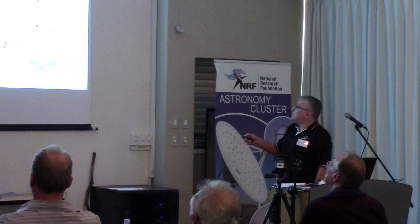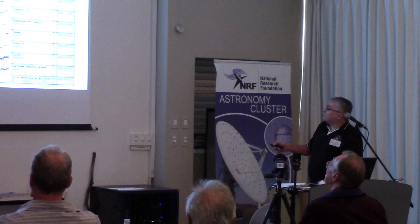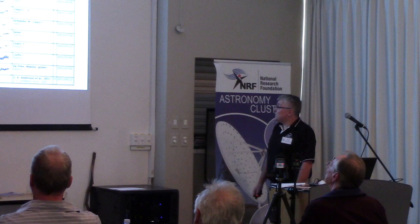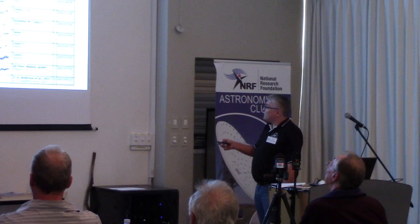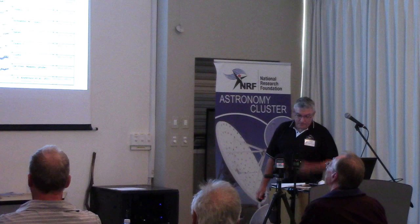If you click on any one of those links, it takes you to more information on the actual exoplanet itself. At the top you've got the right ascension, declination, the visual magnitude, the transit depth, as well as the transit duration. Further down, you can see data that's been submitted by both professional and amateur astronomers — some of the qualities are better than others. Right at the bottom is a link to the original discovery article, which you can use to compare the parameters.